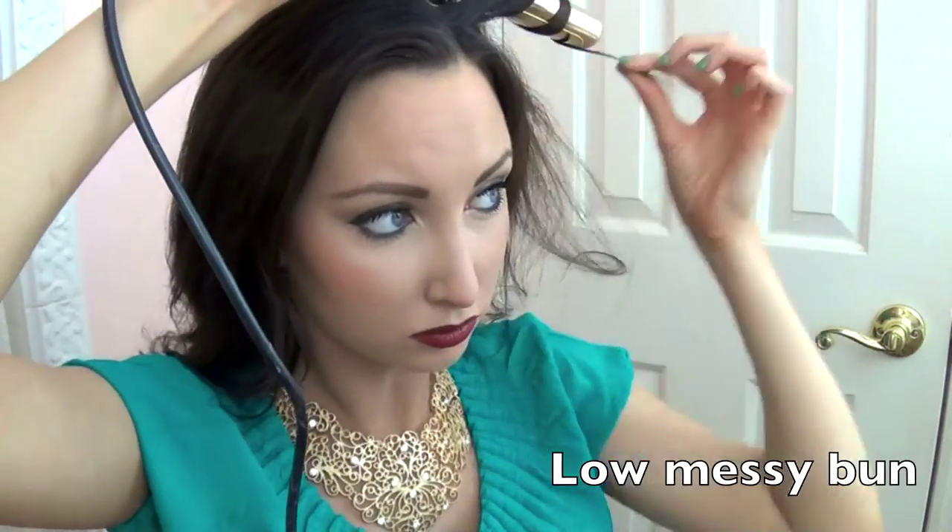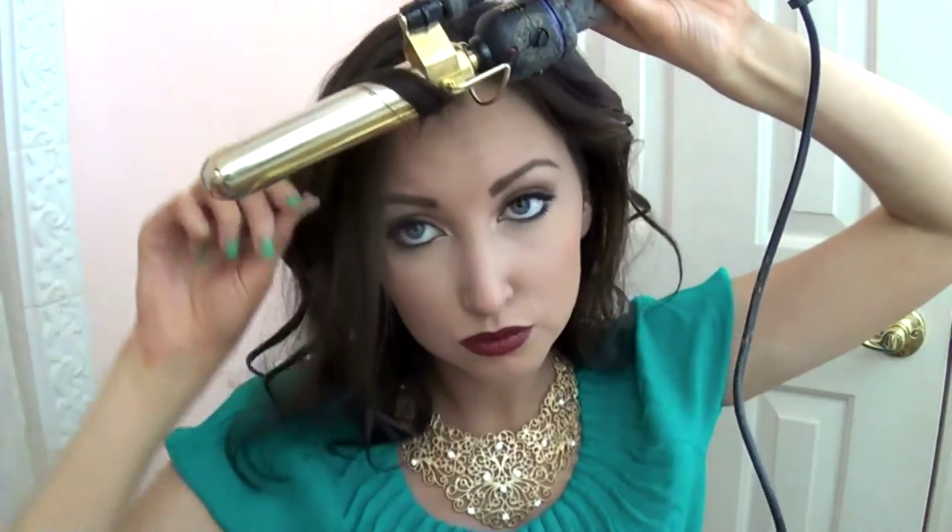Since I just brushed all the tease out because I didn't want that in there anymore, I'm going through and doing smaller, tighter curls because I want them to be a little bit more defined for this next look.